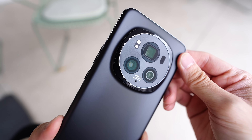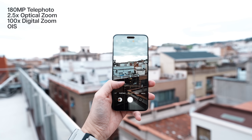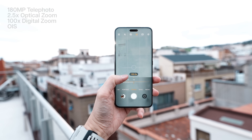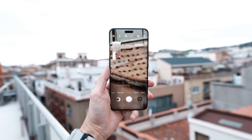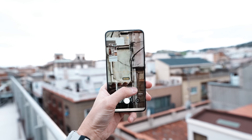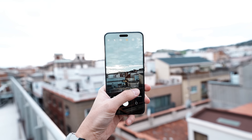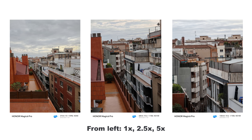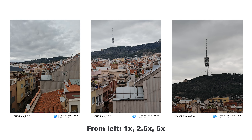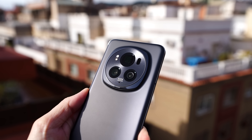The main star of the show is really the cameras — that's what's new with the Magic 6 Pro. Starting with the telephoto lens, it's a 180 megapixel unit, so very high in resolution. In terms of optical zoom it's 2.5x, and it can go up to 100x digital zoom. I'd say the sweet spot is between 2.5x to 5x zoom, where you can retain a lot of detail. I'll show you some samples on screen.